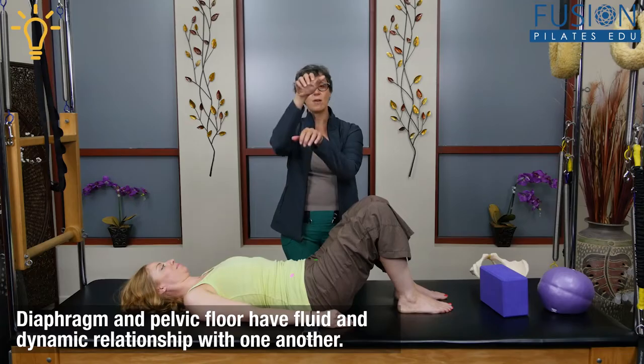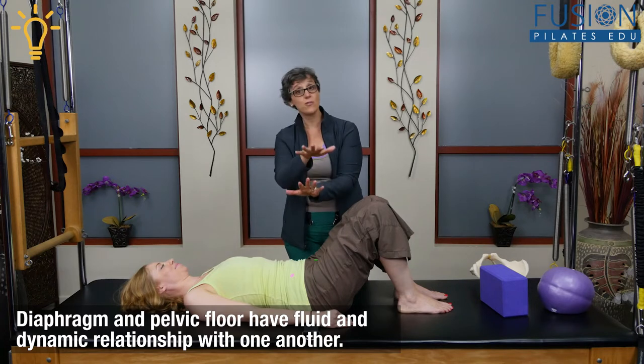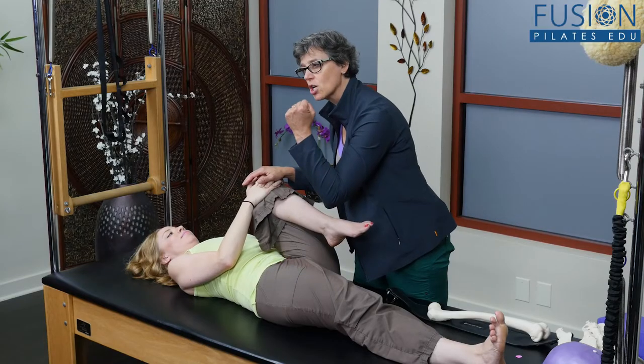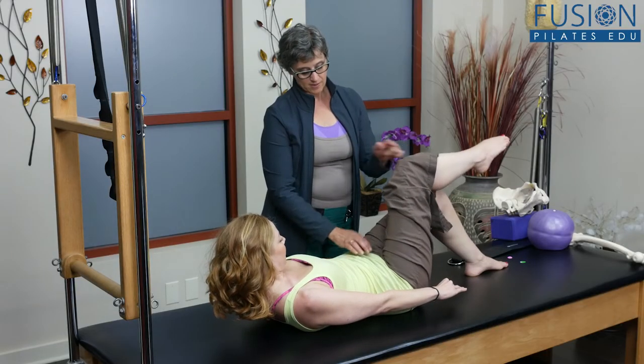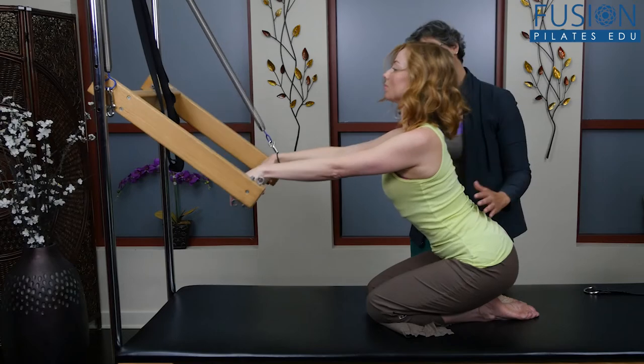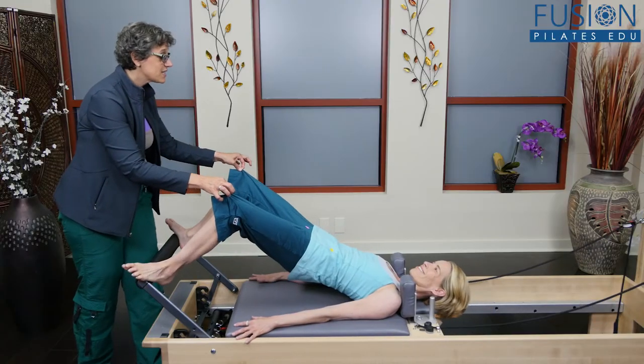By exploring the anatomy of the lower spine, pelvis, and legs, you will learn the relationships of these structures to each other and to dynamic movement. This workshop also includes a PDF download with detailed information that you can follow along with.